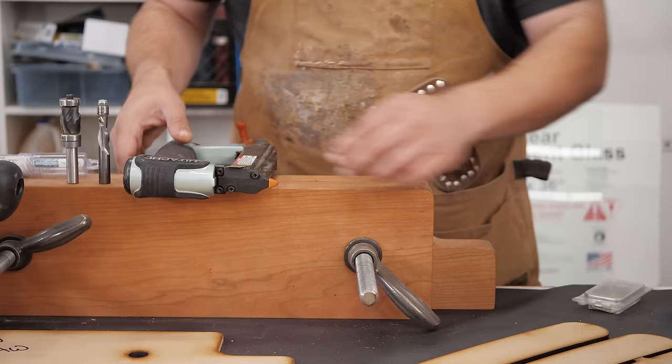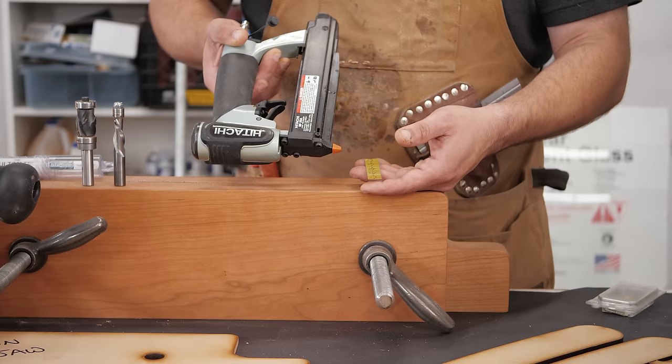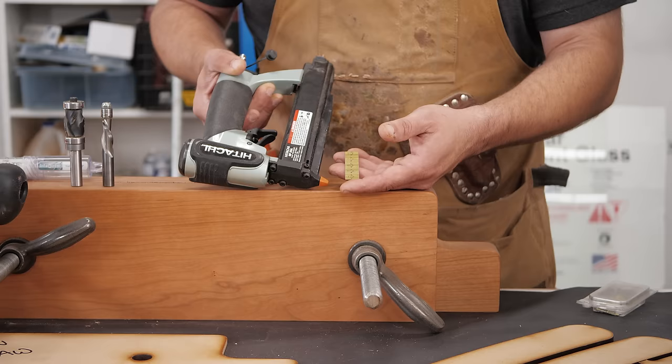Another way I've seen people do it is using a pin nailer, which shoots a nail that has no head on it. These are great, especially if you're using a dark colored wood, because these holes are so small they don't show up. That's another way to do it, but it's not my preferred method because I don't like to add holes to my workpiece if I don't need to.